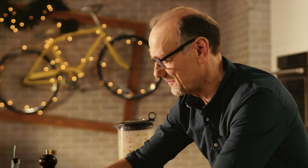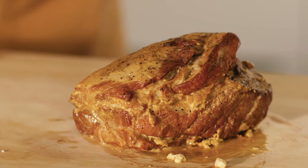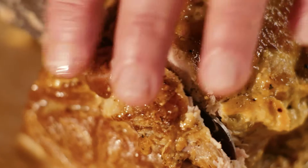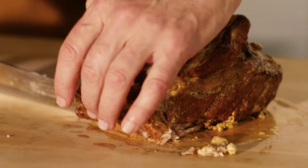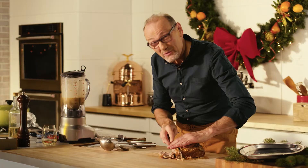Let's plate this up. Now I know this pork is super, super tender, just because of the long, slow cooking it's had. So a little gentle on the slicing. You can see how moist it is — it's fall-apart tender.